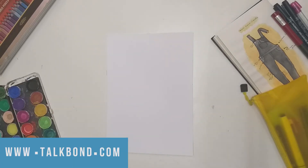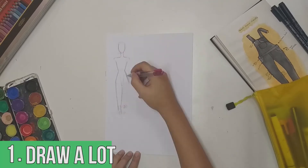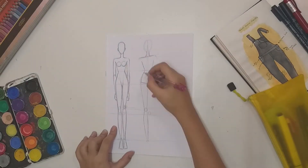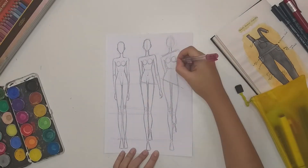Hi, my name is Zayna, this is TalkBond, and here are three tips that will help you get started with fashion illustration. Tip number one: draw a lot — and I mean go crazy. If you want to get better, practice. I suggest sketching three figures a day; this took me about 30 minutes, so not a long time. You'll notice yourself getting better after each sketch.